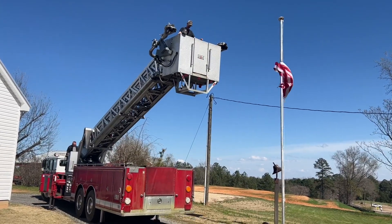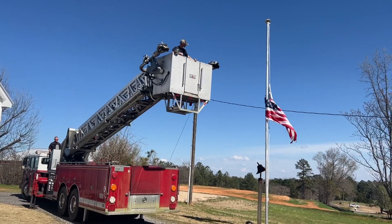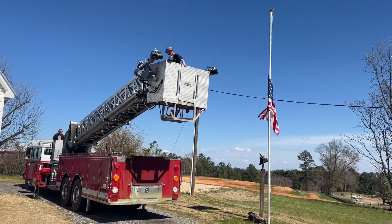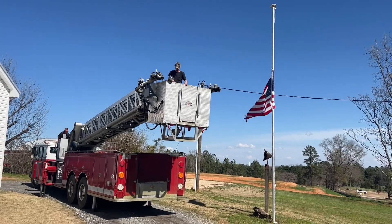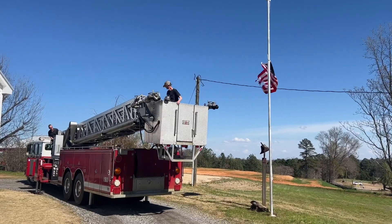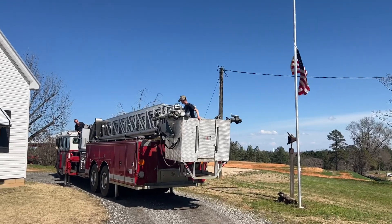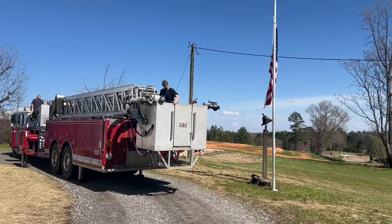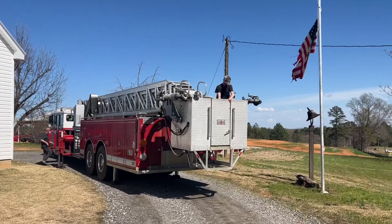Man, I'll tell you what. There it is, baby. That's how you get your flag off the top of your pole — 30-foot pole — when it gets hung up.